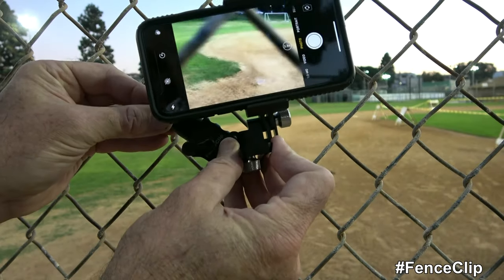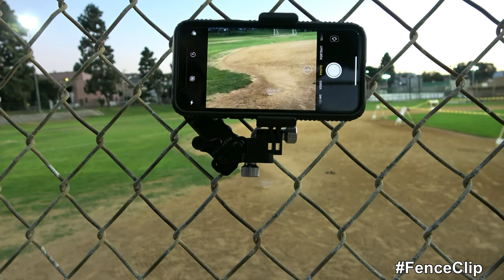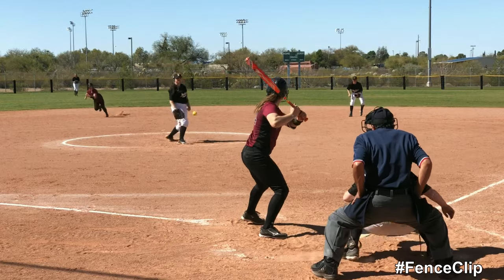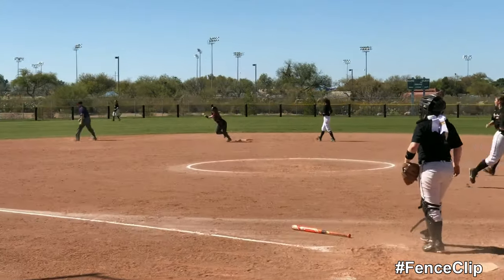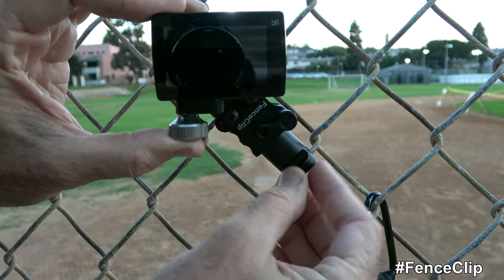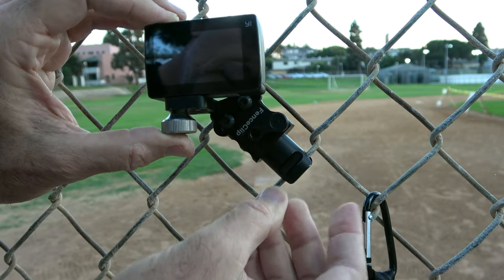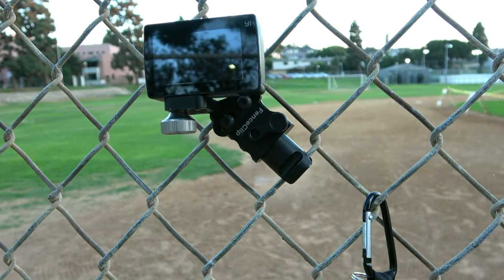If you want to put your cell phone on the fence, it's easy — same way, just like that. And it goes on the fence just like this. And that's on the fence. You're ready to film a game at that point. Push the button and go.